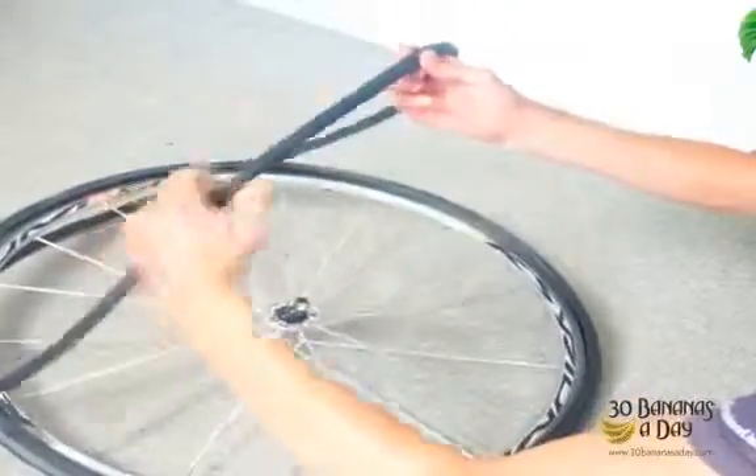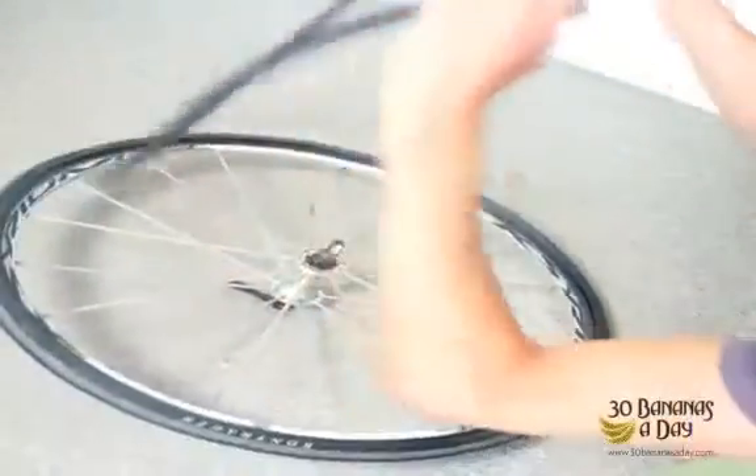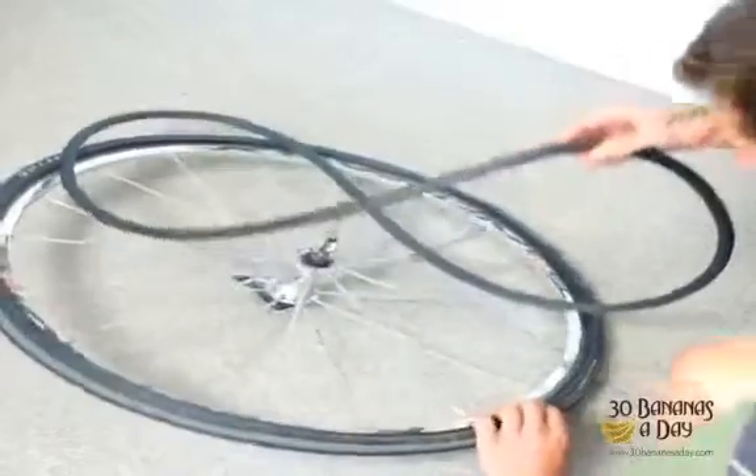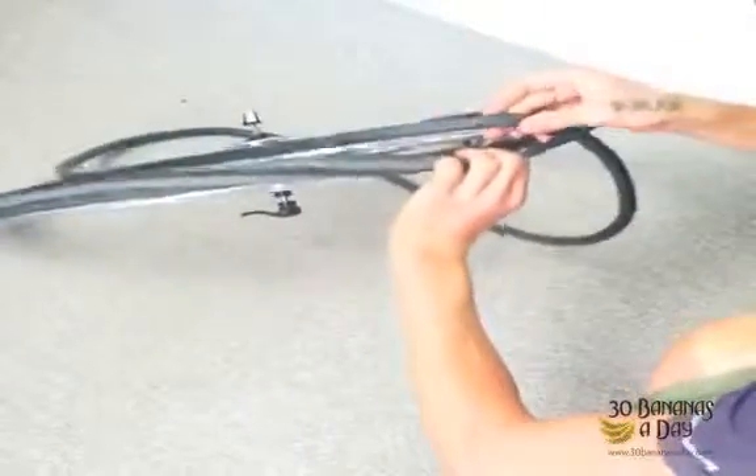We get our tube and put a few strokes of air in there so it's circular and round, and then we start putting the valve in first like so.